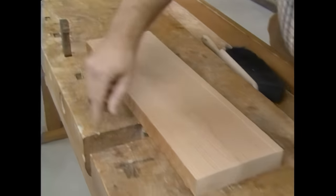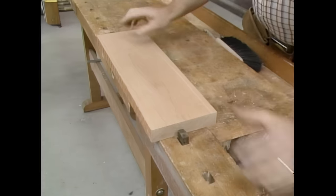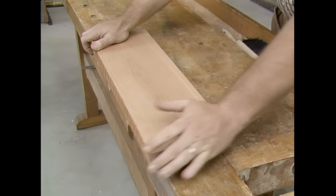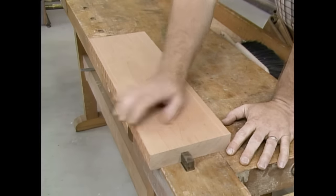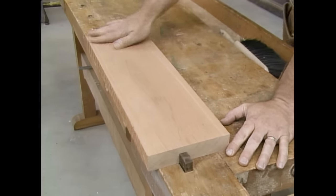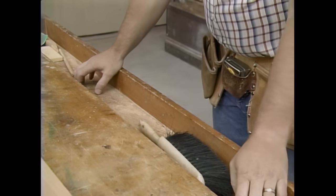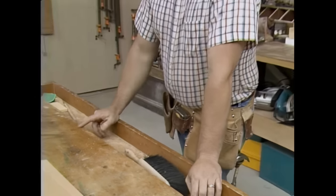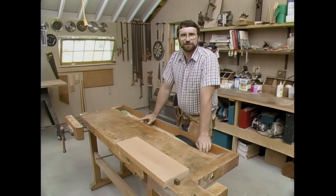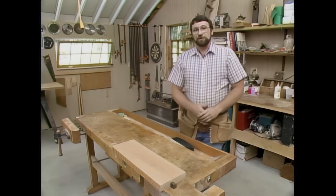On the other end there's a vise with another dog. So when I want to work on a piece of wood, I can set it in place and clamp it down. I know it's solidly held in place so that I can do routing, sanding, and I can even glue up some of the stock I need for different projects. Another feature I really like is that it has a tool storage area. It's recessed, so the tools stay out of the way yet are readily available. The bad news is that this bench today retails for over $700.